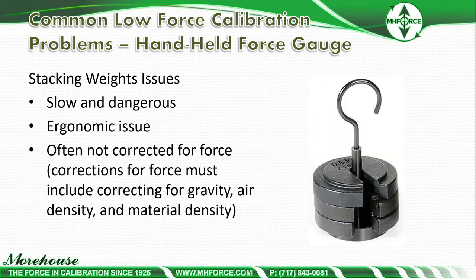Issues with stacking weights are usually slow and dangerous, with ergonomic risks especially on 500-pound or 1,000-pound force gauges. With a little 10-pound device, you're stacking one-pound weights — it's like playing Jenga in compression, so you really don't have proper centering. The biggest problem we uncover when people say they've failed a proficiency test is that they're using mass weights. Mass weights are not appropriate for force measurements unless corrected for force, which includes correcting for gravity, air density, and material density.